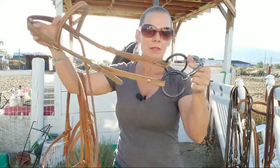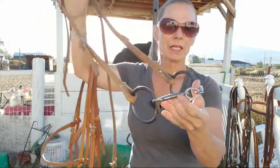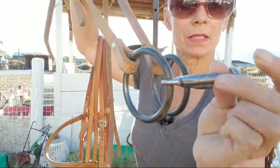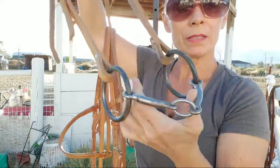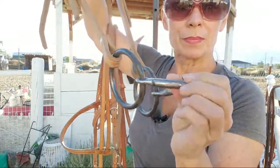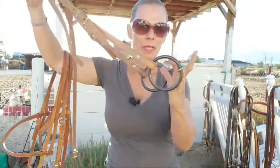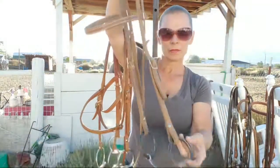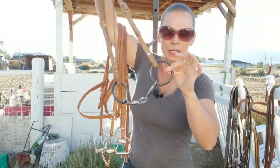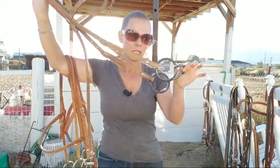This one is pretty much identical — the same bit I rode in today — the only difference is this one has a smooth mouthpiece, so I would consider this one a little bit more mild, just because there's no ridges, it's smooth. I like to use this one when I lunge them with the bridle, and I just hook the lunge line to the ring. So this is my favorite for lunging.